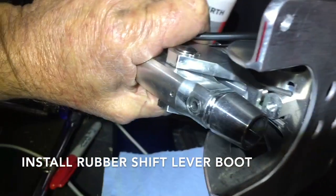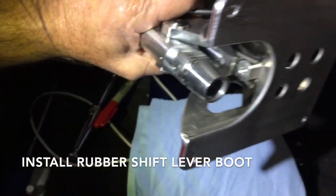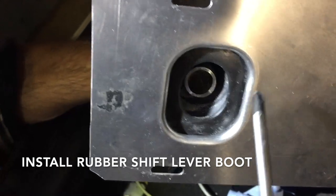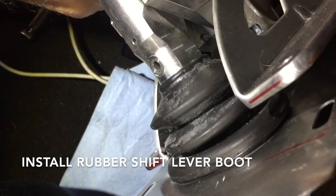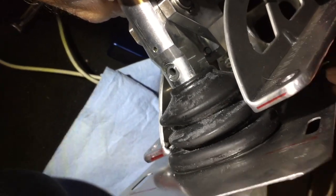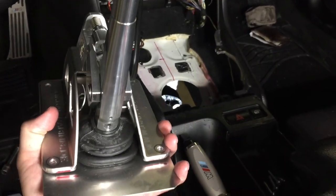The boot will go around that lip you see right there and it'll be secured. Get it up on the lip — I'm using a very dull screwdriver to just gently push it up. When it's pushed up it'll be around the lip just like that. It looks scummy right now because it has a lot of lubricating oil on it. With that all put together, we're going to put it back into the car.